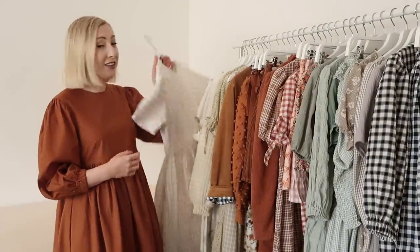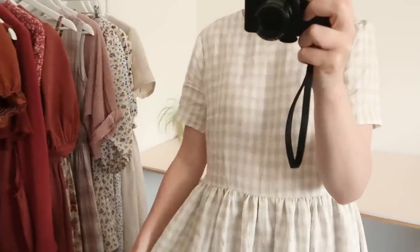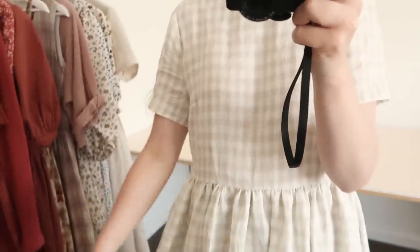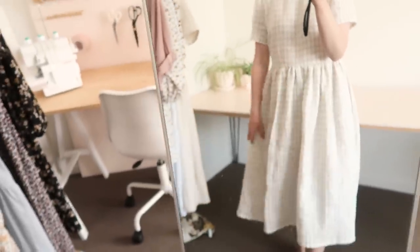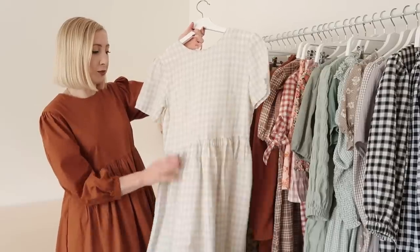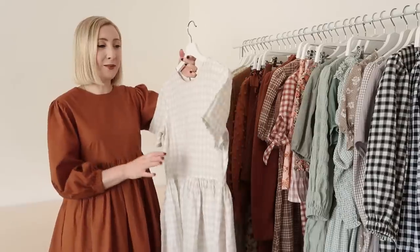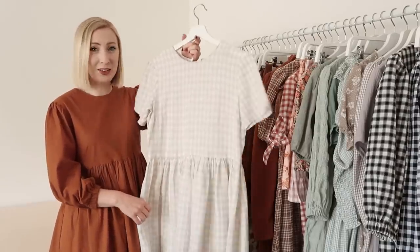The next dress is another variation of my Rosa pattern, made out of some beautiful gingham linen fabric from the fabric store. It is such good quality and perfect for the warmer months because it's so lightweight and breathable. This particular dress is really loose fitting — I tried to make it so it would hardly touch my body so I can wear it on those really hot days in summer.